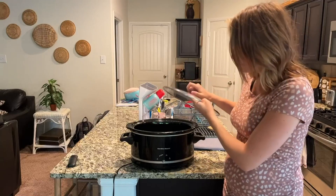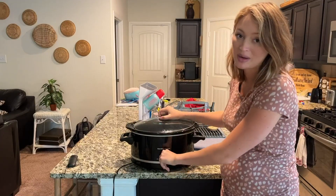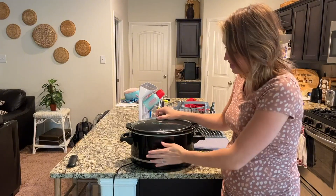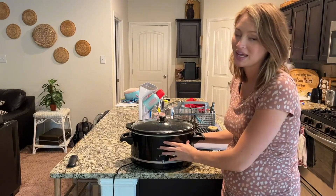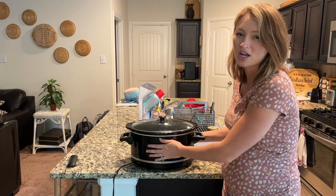Now, the only cons that I have for this: as you can see, the button did fall off, so it's a little bit hard for me to twist, but it works perfectly — that's why I haven't gotten a new one. And this right here does get warm, so you have to be careful. If you have little kids, you don't want it to be in their reach because it might be a little bit hot to the touch.